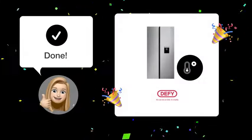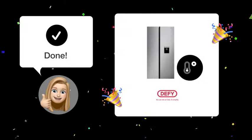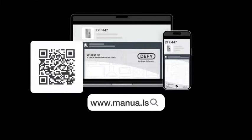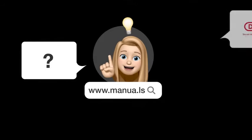By following these simple steps, you'll easily manage to set the optimal temperature on your DeFi DFF 447 refrigerator. Still need help? Visit our website for the complete manual. There you will also find questions and answers from other DeFi users.